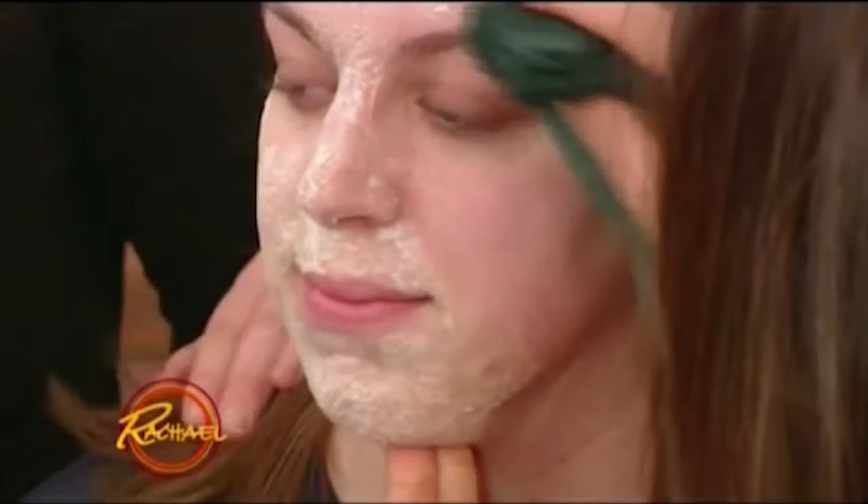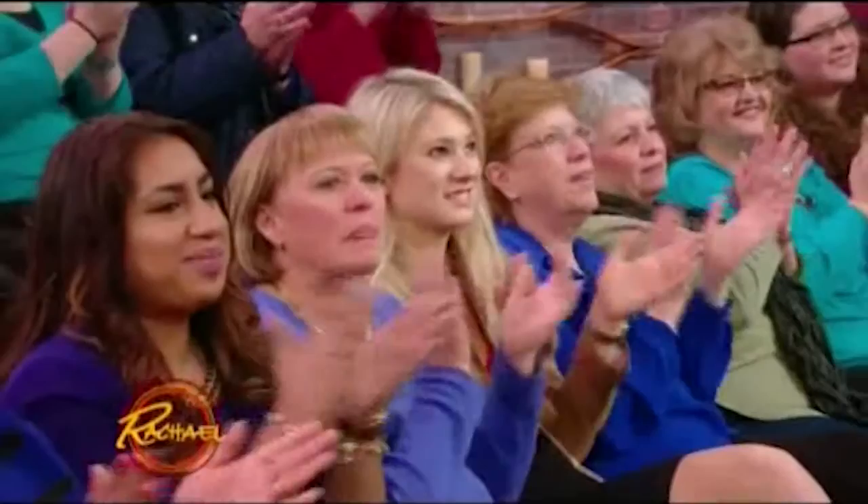Baking soda is very fine, so it's not going to give you any of those micro tears you might get from other scrubs with jagged edges. And they probably already have baking soda in the fridge! How does it feel? It feels fantastic — really tight. Tightening, brightening, and toning — all with lemon juice and an aspirin. Beautiful!